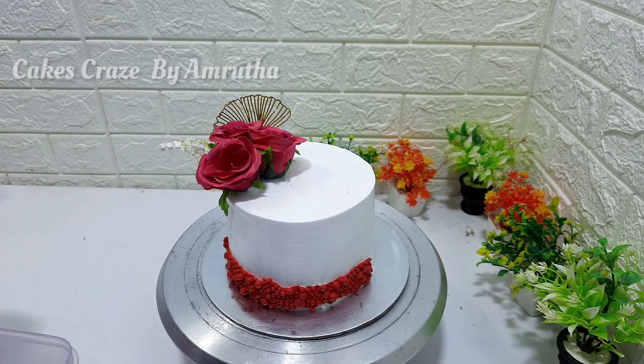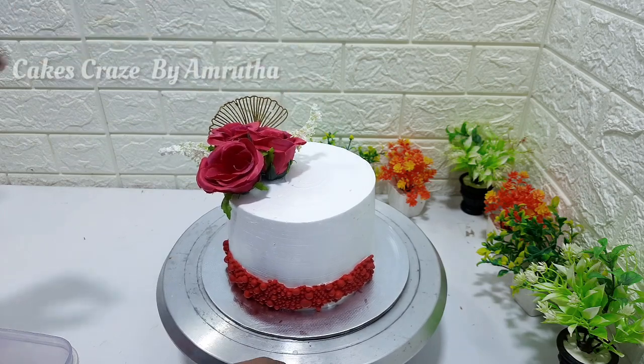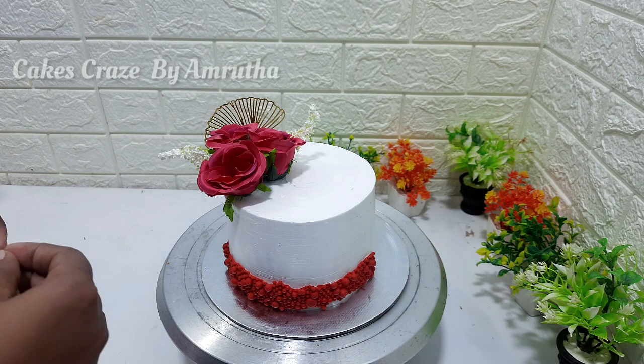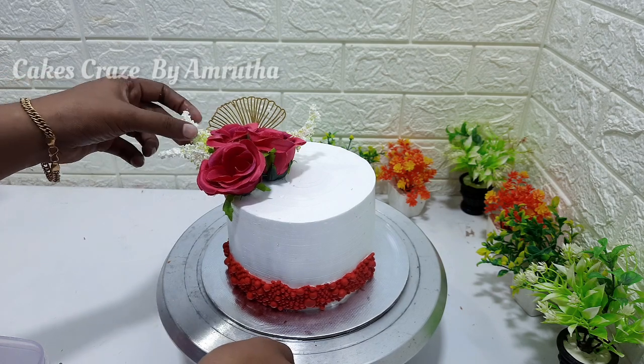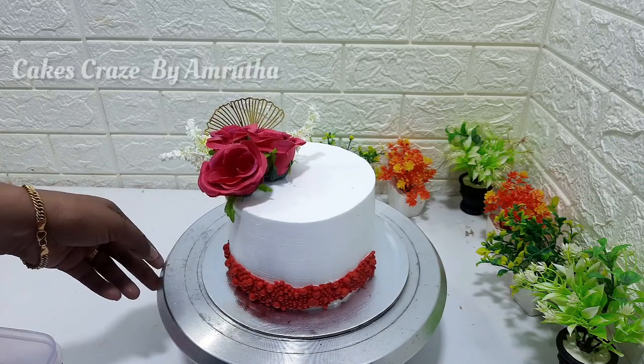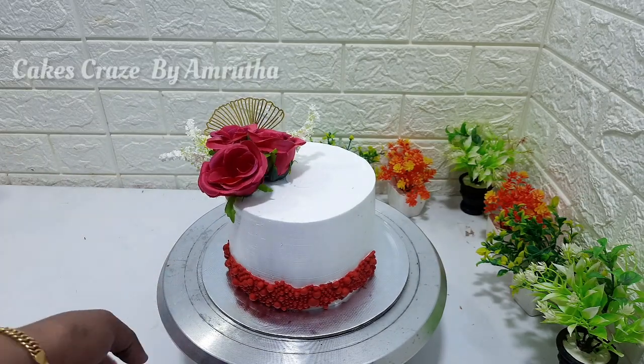This cake is made for the night and stored in the fridge. This cake is made with Gengo leaf.